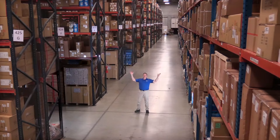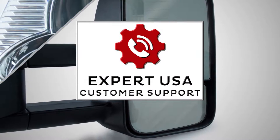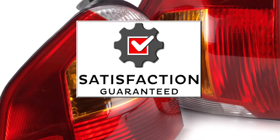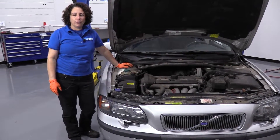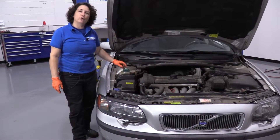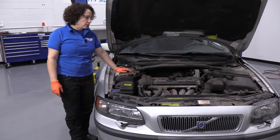Hi, I'm Mike from 1A Auto. We've been selling auto parts for over 30 years. Hi everyone, Sue here at 1A Auto. Today I'm going to show you how to check your coolant on an 03 Volvo V70 with a 2.4 liter non-turbo.